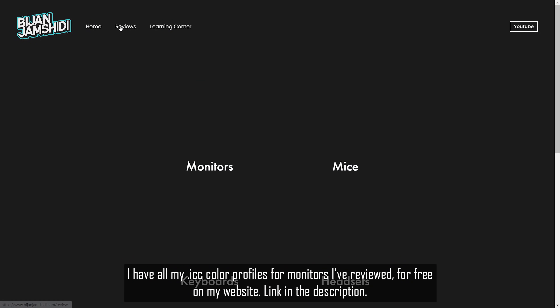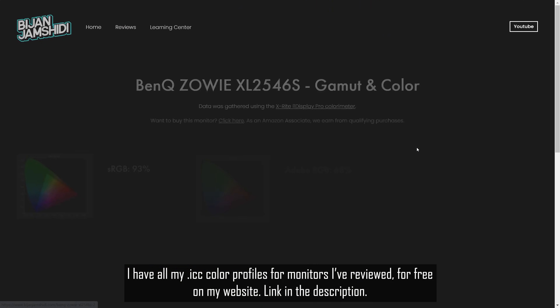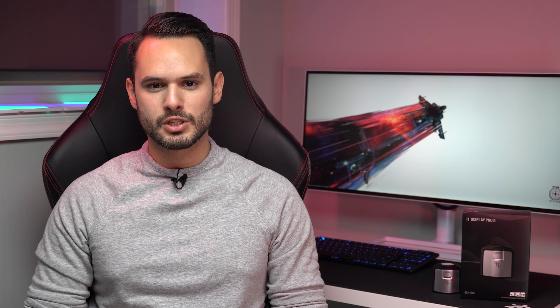Next is method number three. This one is pretty simple: downloading an ICC color profile from anywhere on the internet and installing it. This one's pretty hit or miss though, because with every display — even if it's the same monitor or TV — each unit produces different factory calibrations because of manufacturing tolerances. However, I still think it's worth a shot because in all my monitor reviews, I always post the ICC color profile in the video description and some people tell me that it made their monitor colors more accurate.